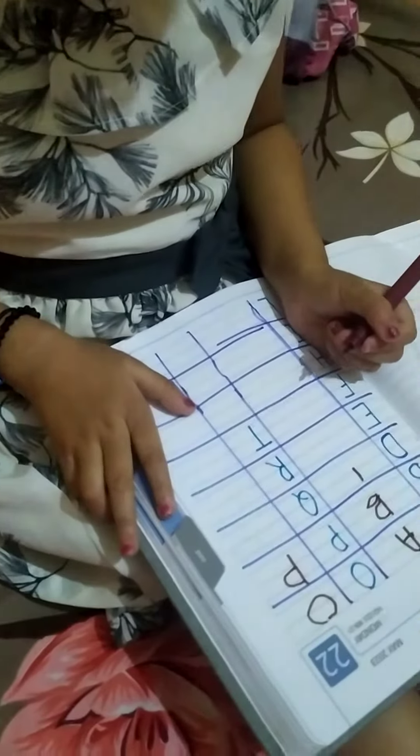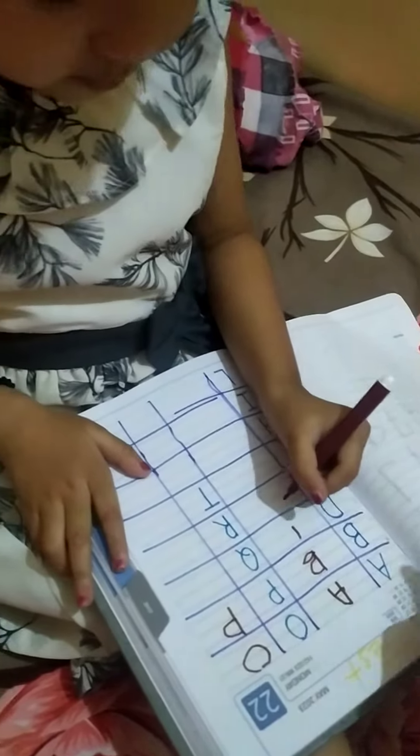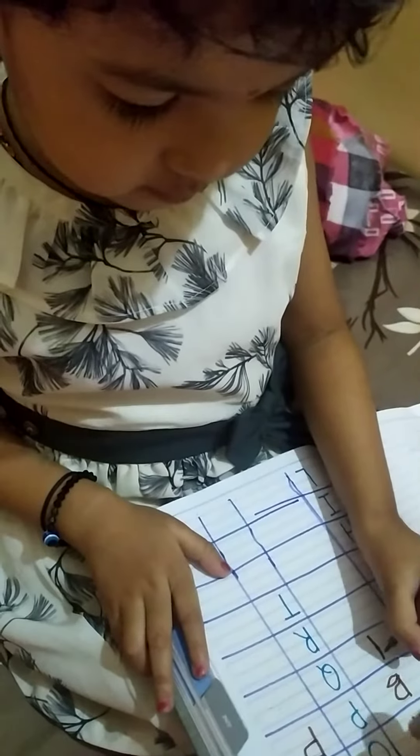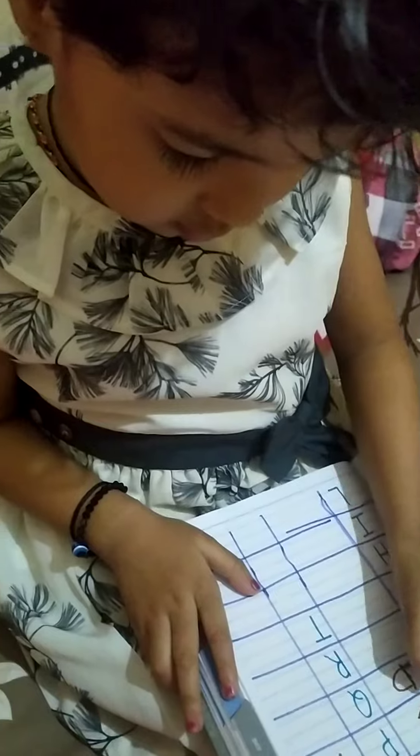Let's do D. One standing line. And one half circle. Very good.